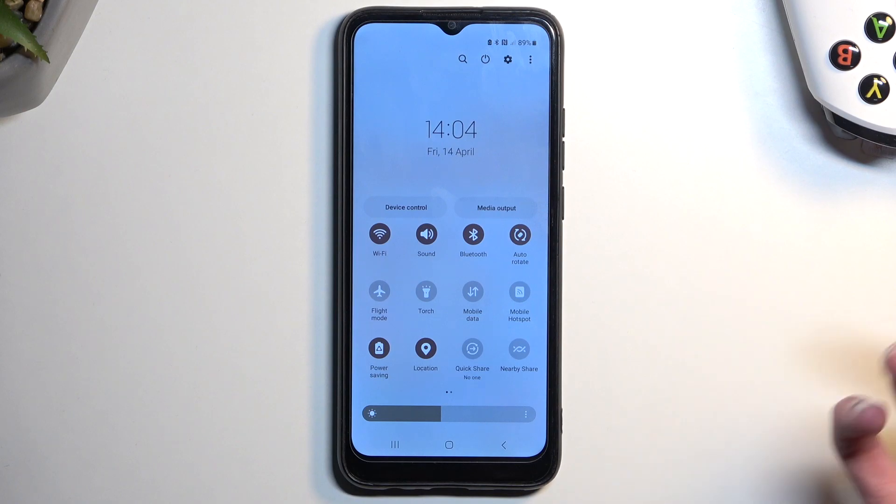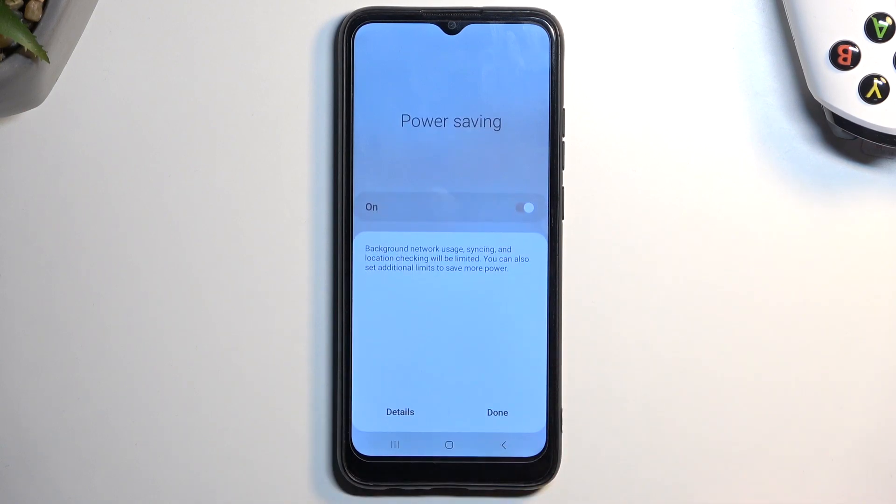If you're interested in what it changes, you can tap on the actual text. This will bring up a pop-up showing that background network usage, sync, and location checking will be limited. You can also set additional limits to save more power.